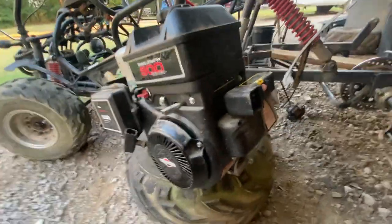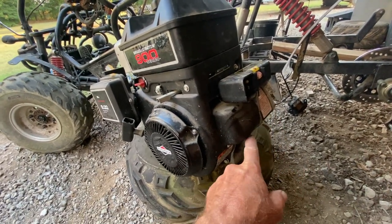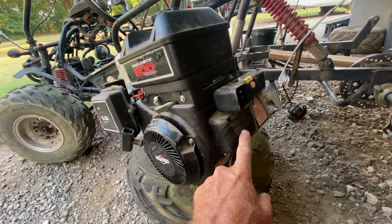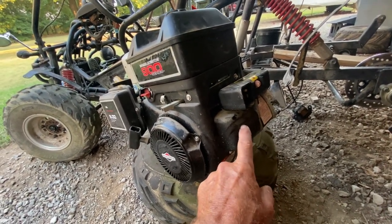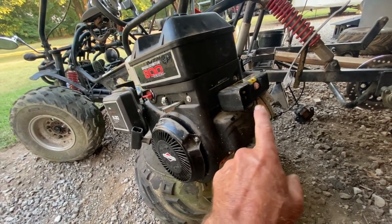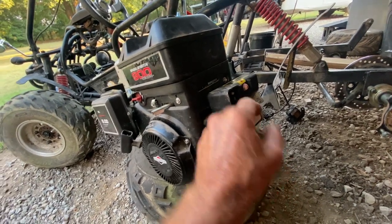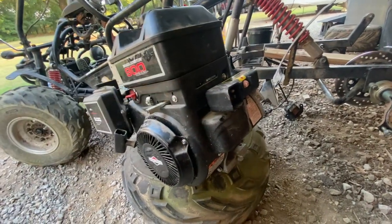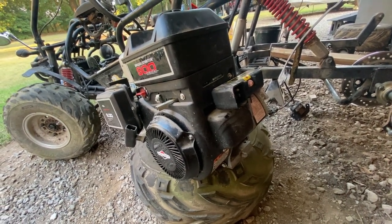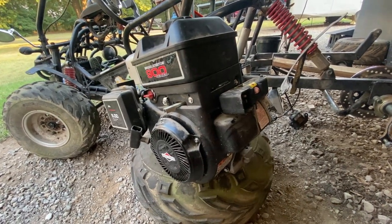Speaking of electric start - this motor is going to have electric start. It's got electric start on it, but it's not 12 volt. This was my first dealings with one of these. When I researched it, I found you can plug in a stitching cord from 120 volt, hit that button, and this motor will fire right up. So when I'm at the house if I want electric start, I just stick the stitching cord on there.